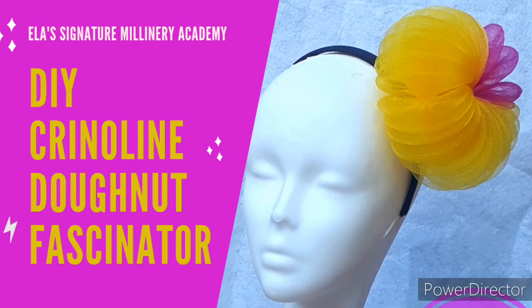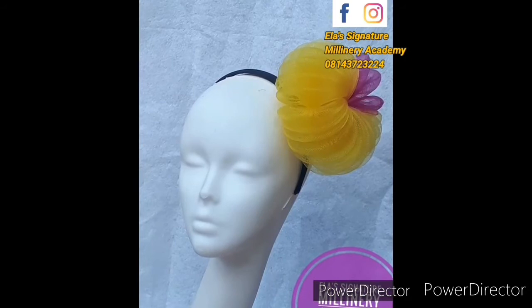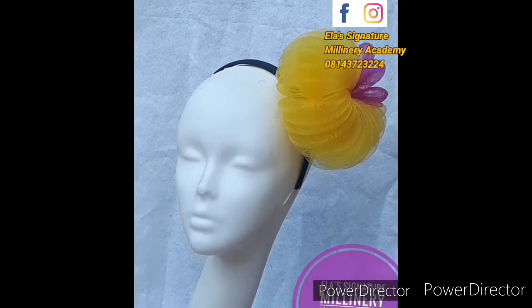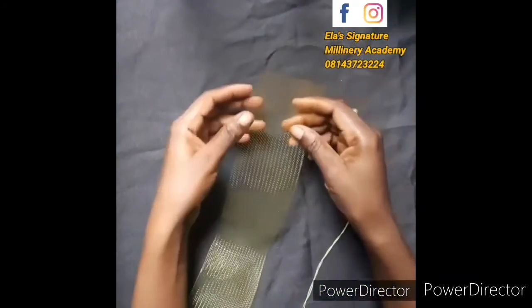Hello friends, my name is Immanuela, the creative director of Ella Signature Millinery. I welcome you all to this tutorial. Today we are going to be making this beautiful crinoline fascinator. It's so simple and it does not take any time to make. You're just going to learn the ball as it is, then you can do whatever you want with it — attach it straight to your headband, on your cap, or anything you want.